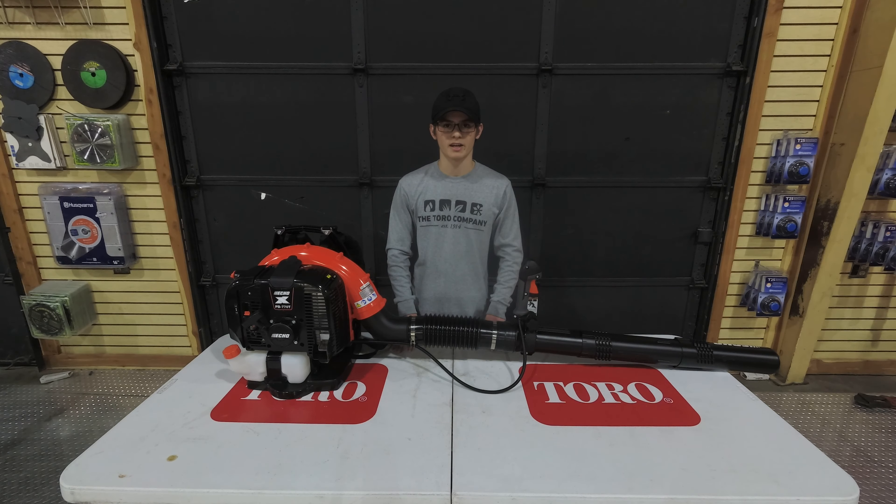If you have any more questions about this backpack blower, please feel free to give us a call at 615-641-7720 or else visit our website at SLEequipment.com.